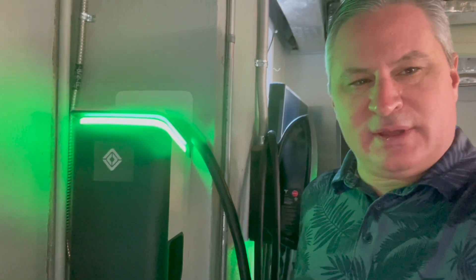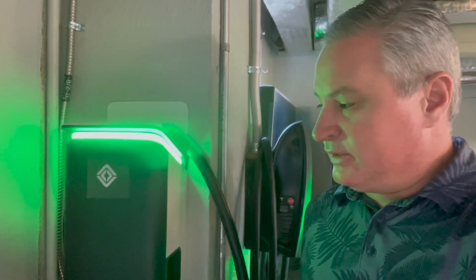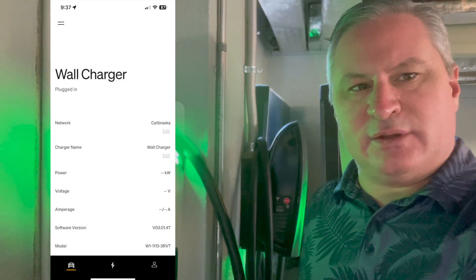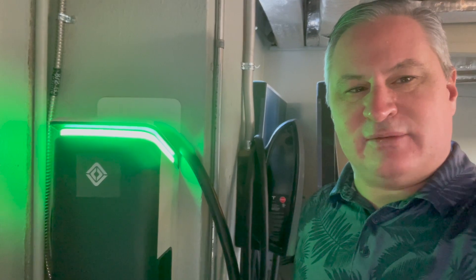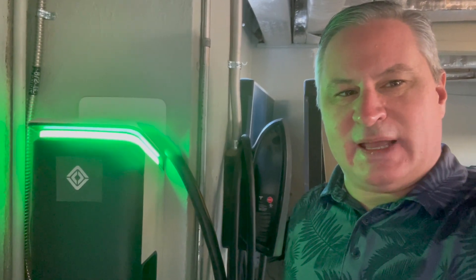As it turns out, the app for the Rivian was very useful because it helped me figure out that the jumper settings were incorrect on the charger — it was only pulling 12 amps when it should have been putting out 20 amps. So that's my walkthrough of the Rivian wall charger. Hope you enjoyed it. If you found this video useful, please like and subscribe. I'll have a series of Rivian versus Tesla videos as well, if you want to see comparisons of the Tesla Model X Plaid and the Rivian R1S. Thanks for watching.